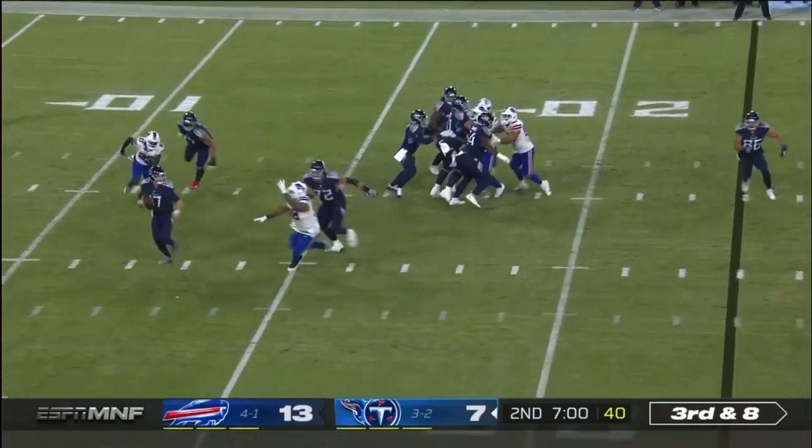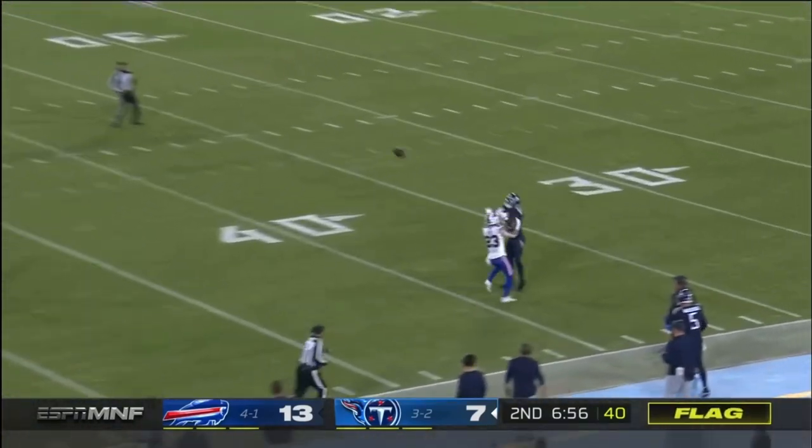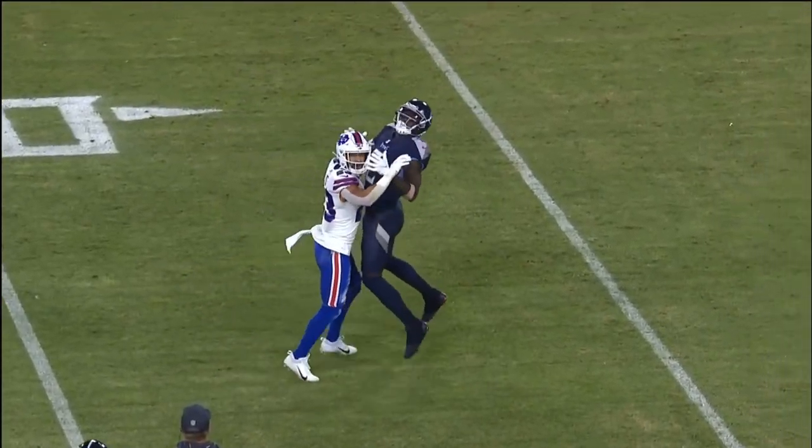Bit of a low snap. Tannehill. Flag is out. Tannehill will throw down the field. Off the helmet. Julio Jones catches it. Highlight out of it with a catch by Julio Jones.